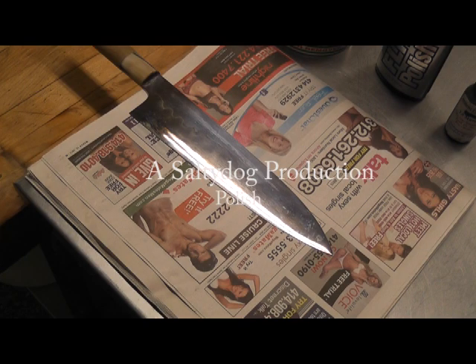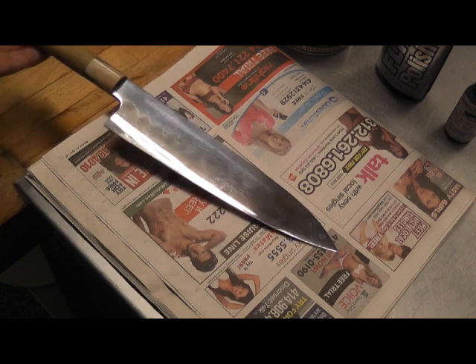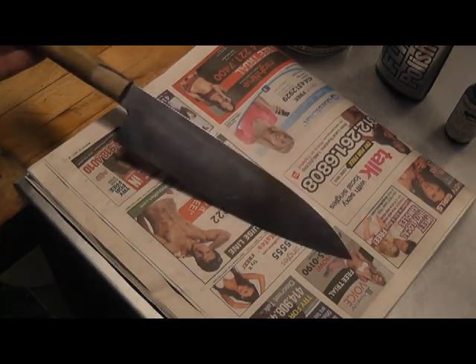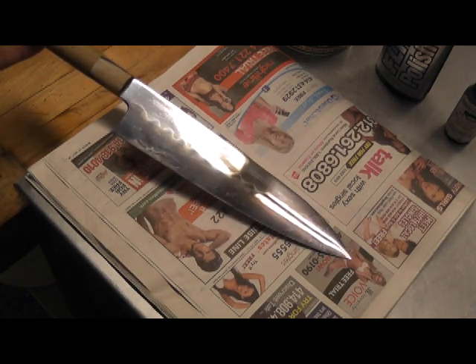Welcome back, it's Salty. I've had some people ask me about polishing a mirror finish or removing patina from a blade. I've got a nice little patina built up on this mirror finished Mizuno and I'm going to polish it up to where it looks just about new.